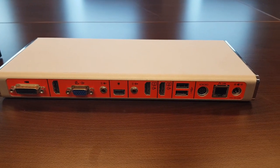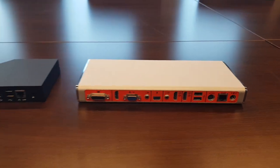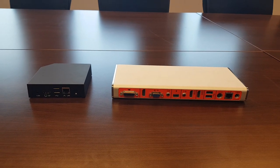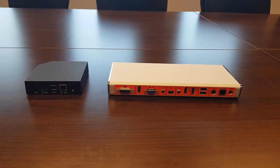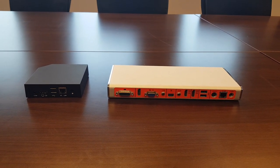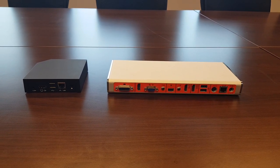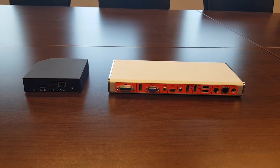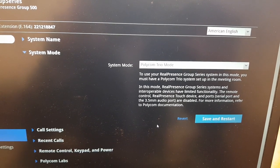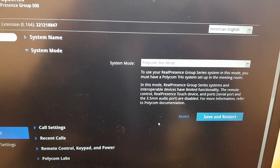Of course there's ethernet and power. Hopefully that gave you a good overview of the differences between the Visual Plus and the Visual Pro. If you have any questions, please submit them in the comments. Now let me show you the pairing process. If you put a Group Series 310 or 500 into Trio mode, you'll see the following on the screen.